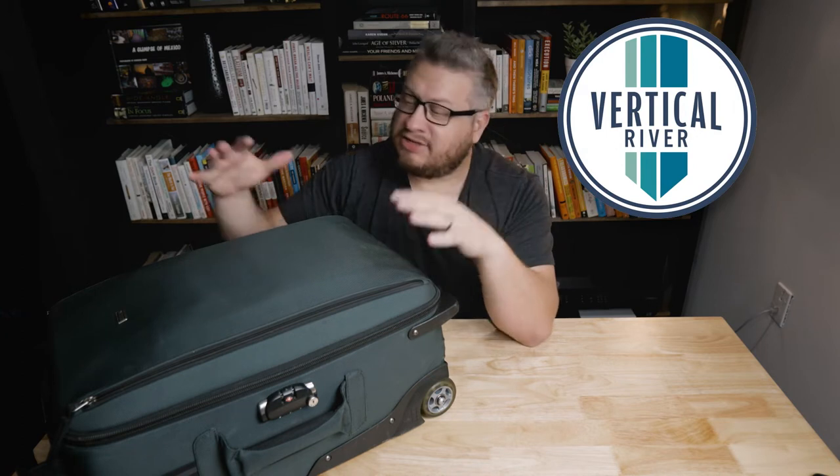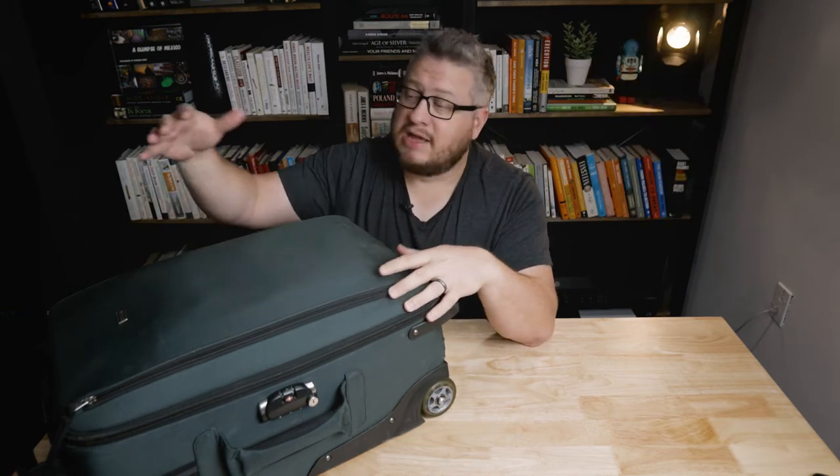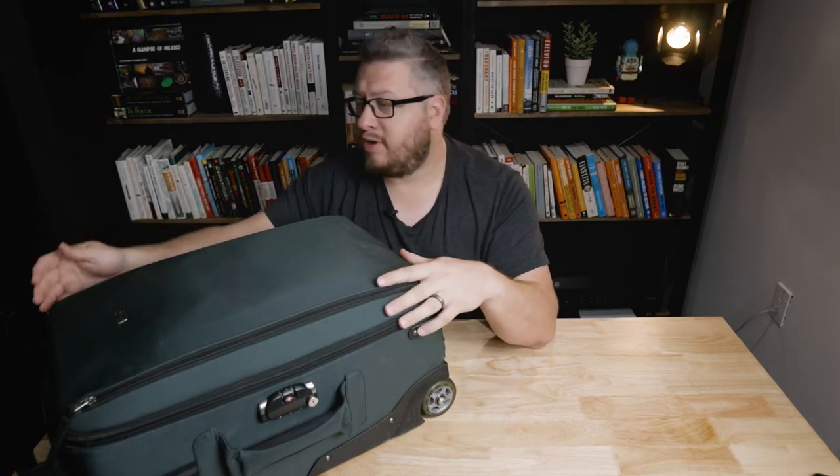We shoot mostly corporate stuff. And today I thought I would share my Blackmagic Pocket Cinema 6K carry setup — all the stuff that's in this bag. Let's take a quick look.